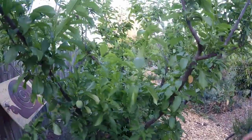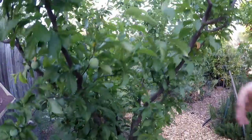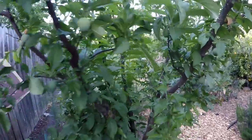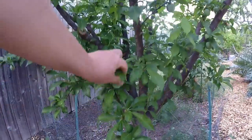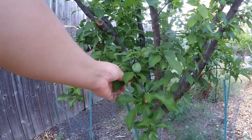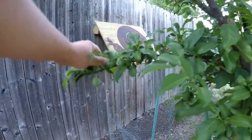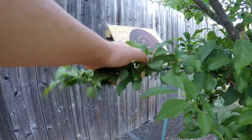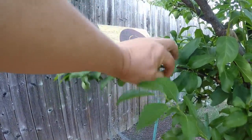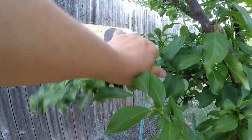Here we've got the Santa Rosa plum tree. This tree loads down with fruit so heavy you've got to thin it. Last year I tested out just letting it go and we had smaller fruit and drooping branches. Just look at this branch — I've already thinned, but you don't want three fruits all together like that. Even two is too much.